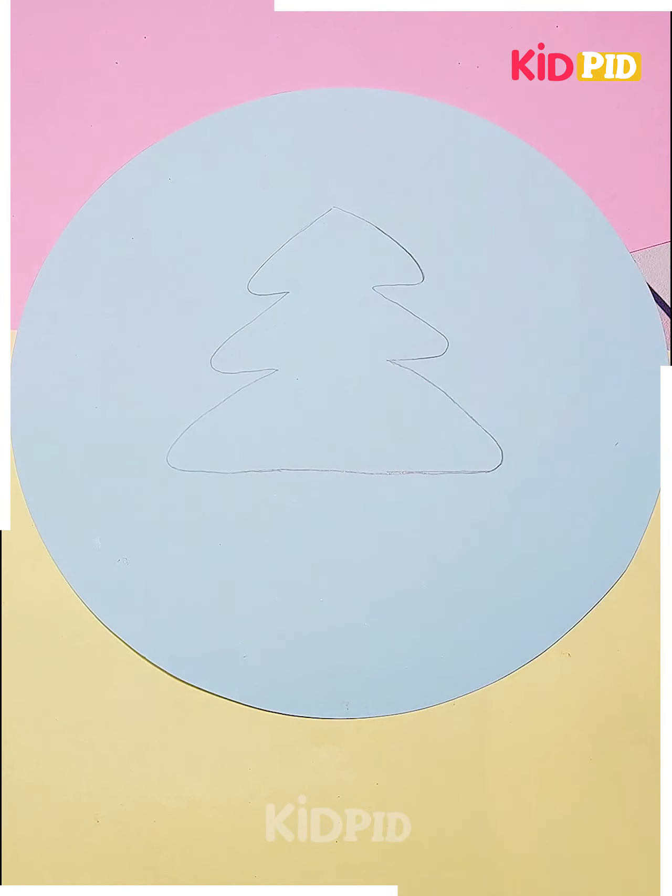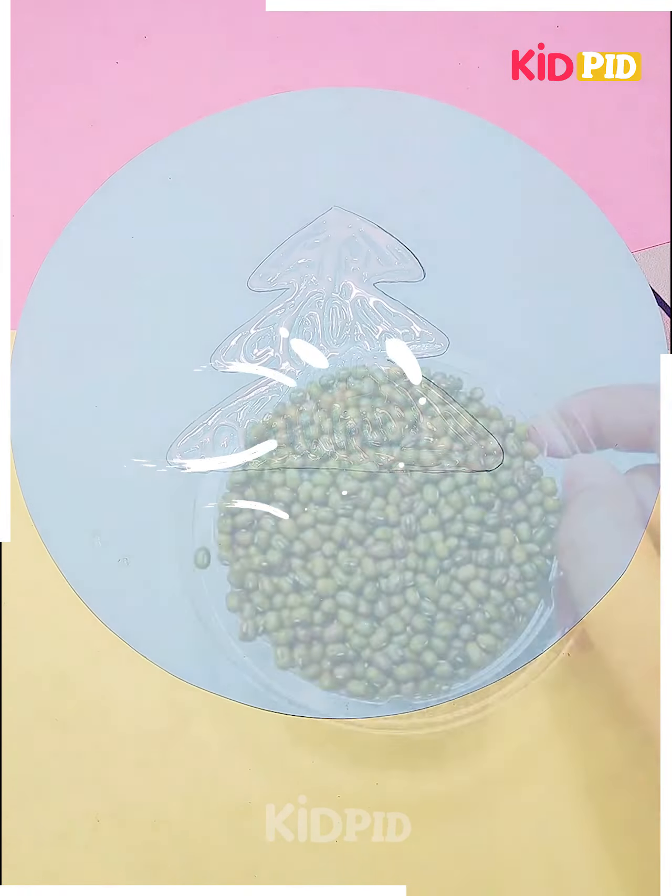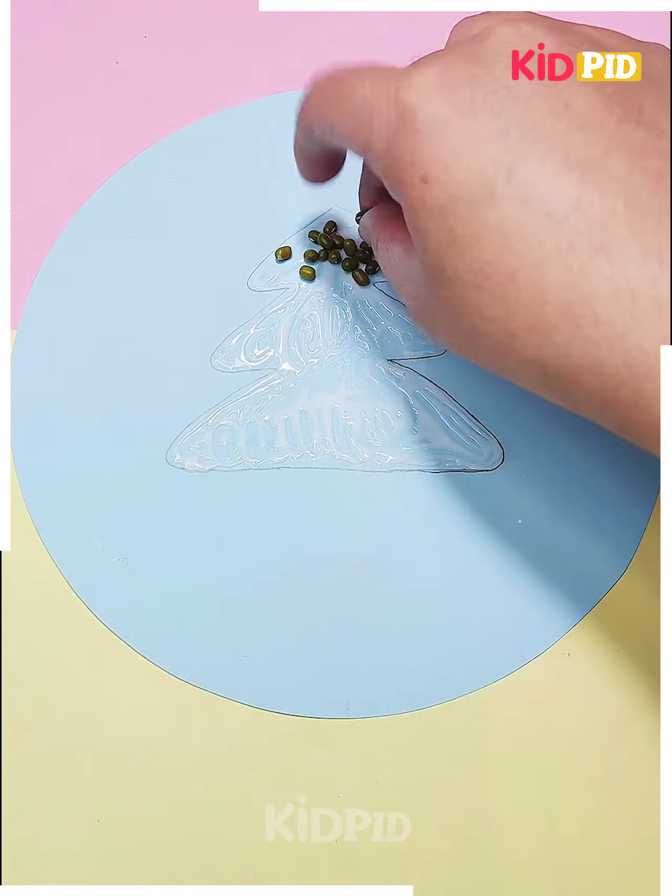Next we will use some edible things to make a Christmas tree. We are using sprouts and small beans to make the tree. Next we will make the star, and your tree is ready.